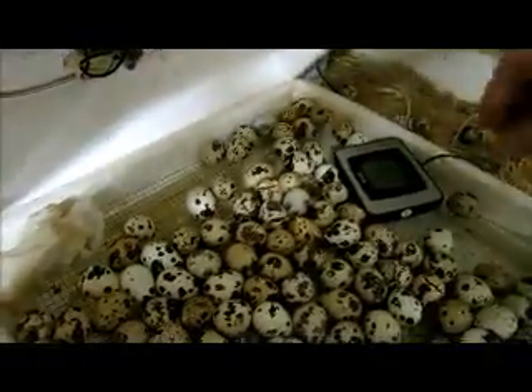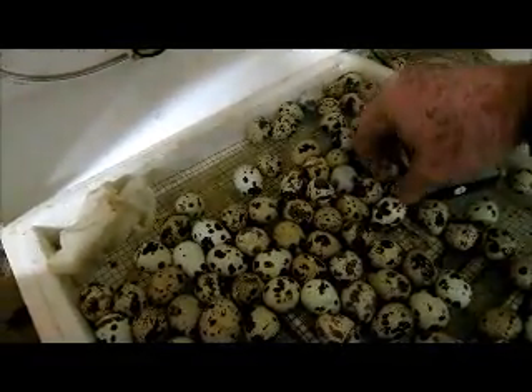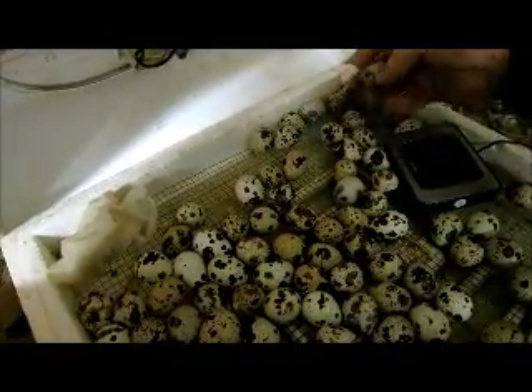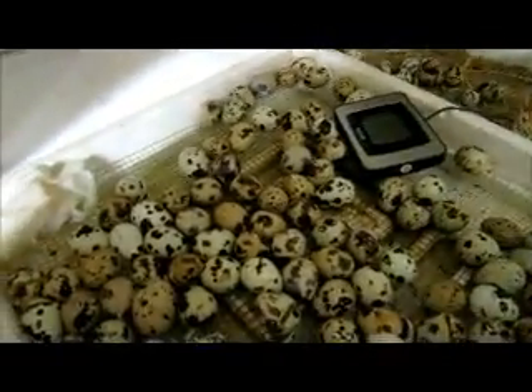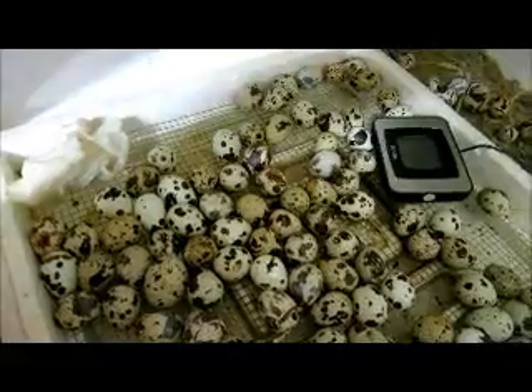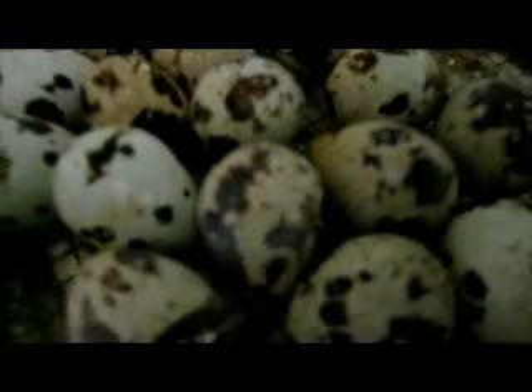Let's get some of these empty eggs out of here. Let's see how far our little shell guy has got in a couple of seconds — it's coming along. Oh, looks like we've got another one right here. Got the hatch.